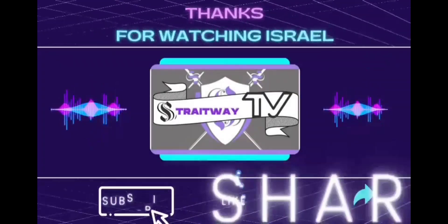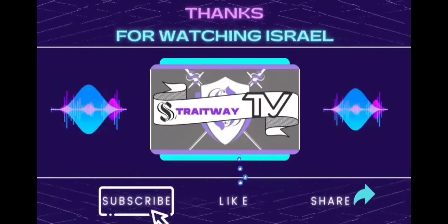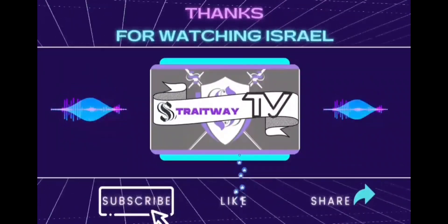If you are part of a community or home assembly within Straightway and interested in submitting a video for Straightway TV, please have your leadership reach out to Michael Israel.